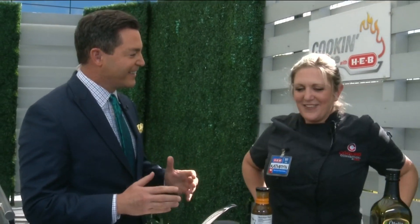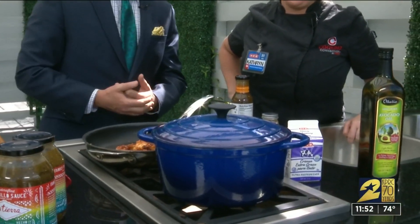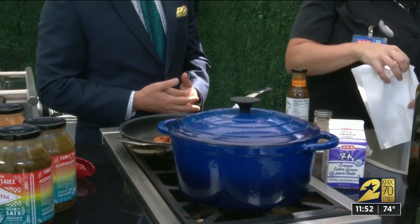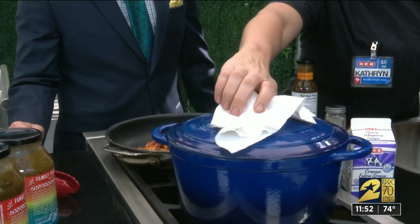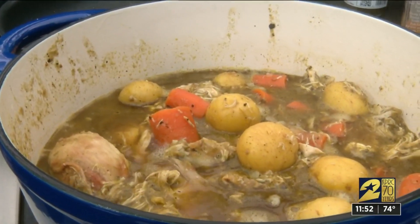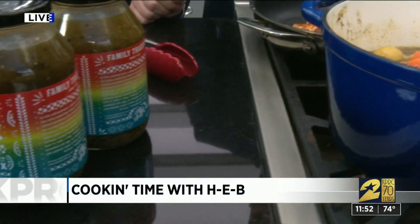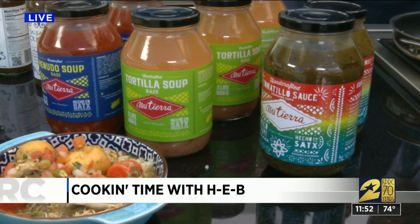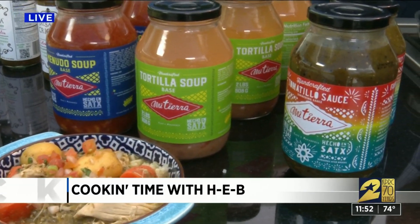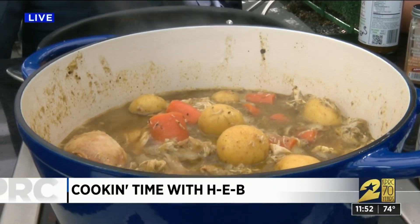It smells so good out here right now, and it's so easy too. So up front here on the first burner, this is the star of the show. This is the Meatier stew, and it's the easiest thing ever. We're using our Meatier sauce right here, and then we have just chicken, potatoes, and carrots, and then you've just made the easiest stew ever. You can serve it over some rice, and you're good to go.